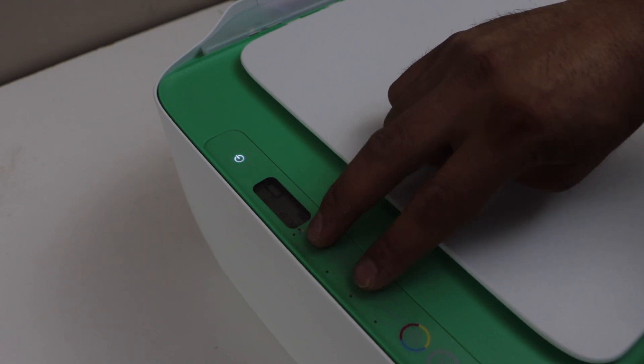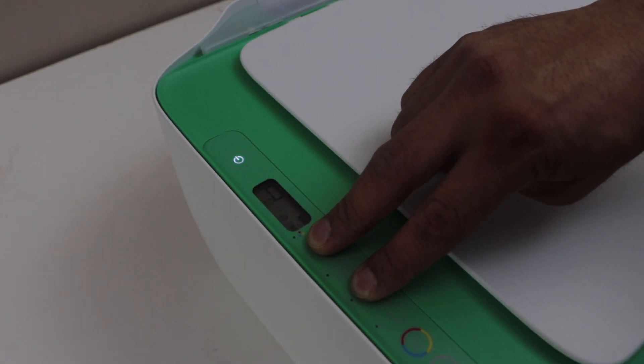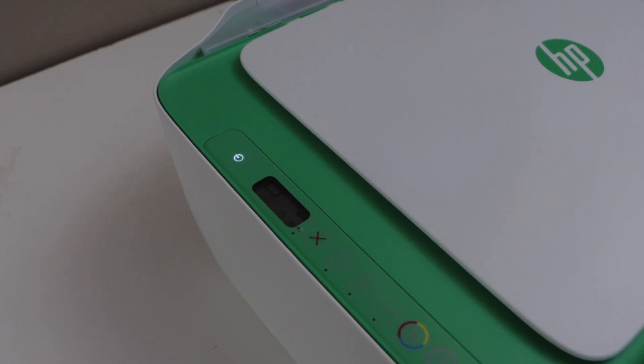Press the cancel button and the wireless button together, then release. The power light will flash and then the wireless blue light will start to flash. That means your printer is in setup mode.